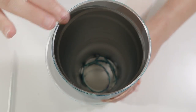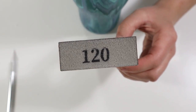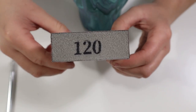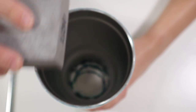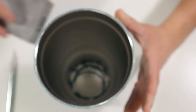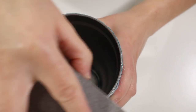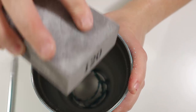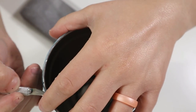Once I finished removing the excess paint, I went in with a 120 grit sanding block and lightly sanded the rim of the tumbler, removing any stubborn parts I couldn't get with the exacto knife. I focused more on the inside, and then used my finger to feel for any areas that still needed more sanding or cutting.